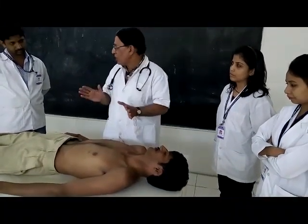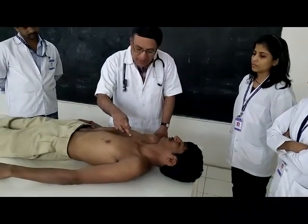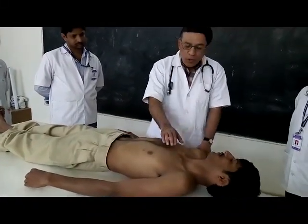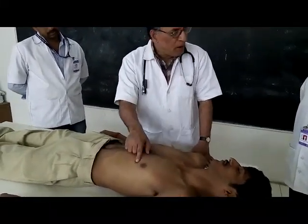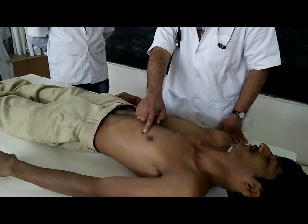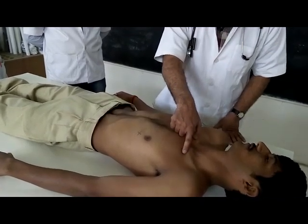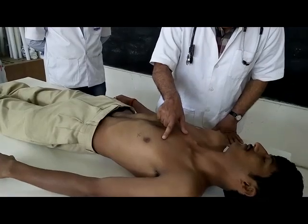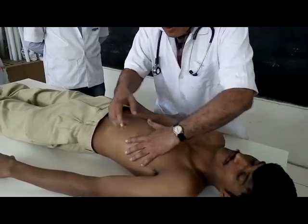The left border is formed by the left ventricle, the right border by the right atrium, and the inferior border by the right ventricle. In percussion we check the left and right borders. The apex beat is in the fifth intercostal space. To find it: the manubriosternal joint has the second rib attached; below that is the second intercostal space, then third, fourth, and fifth intercostal spaces. You then percuss along this line.